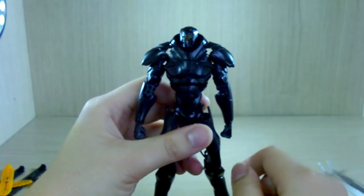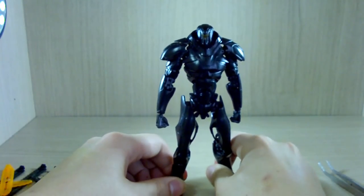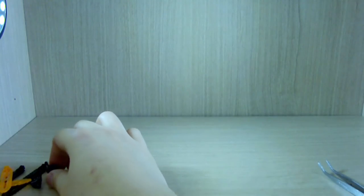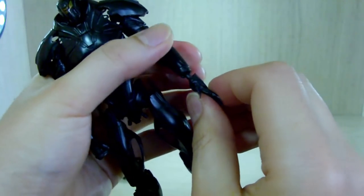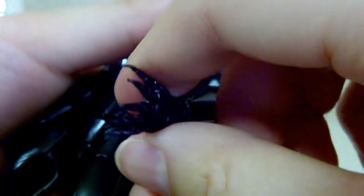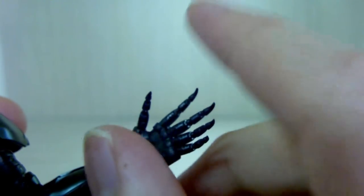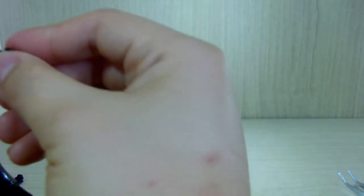That's pretty much it for articulation. If you're into menacing-looking robots, this kit is for you. For the hands — those really long ball-jointed hands — you plug the ball joint in and push it a little more to make it look right. The open hands have great claw detail, very sharp and pointy.